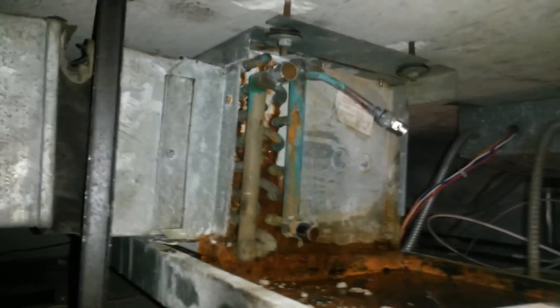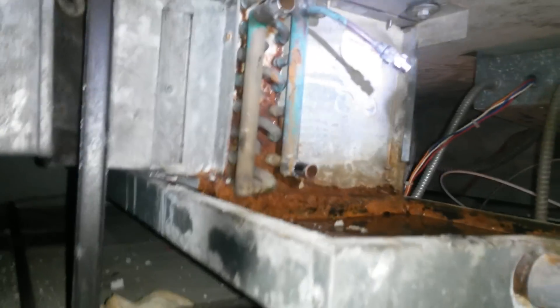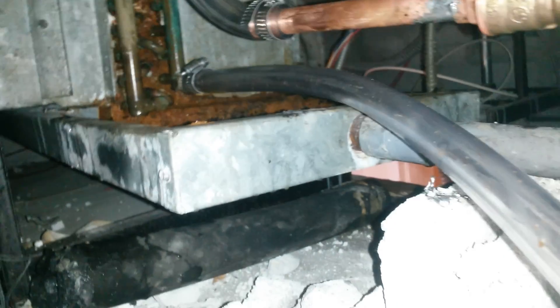Now we're going to set up a little piece right here so that we can flush the evaporator coil, because it was dirty like crazy — that was another one of the problems. We have this line set up to there. We're going to open up this valve and the water's going to come through and flush the coil.